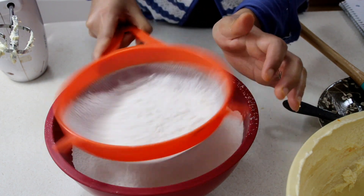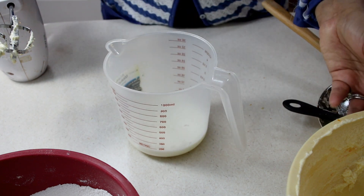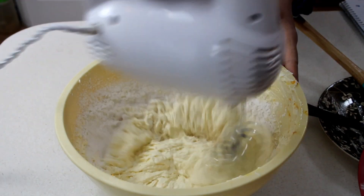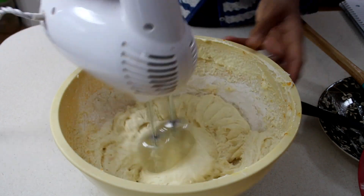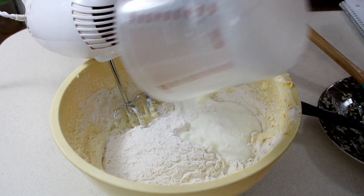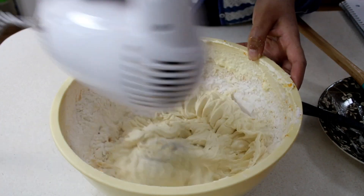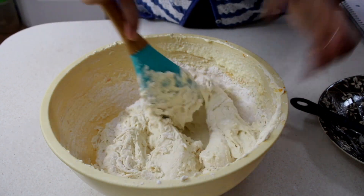We're also going to need some buttermilk. What I like to use is just regular whole milk with a splash of vinegar and let it sit for about 10 minutes to make my own buttermilk — you can of course use store-bought. We're going to alternate our flour and our milk into our mixture, adding in half the flour and half the milk, mixing until mostly combined, then adding in the next half of each and mixing again. When making a cake, I really don't like to overwork my flour, so I'm just going to mix this until mostly combined and then finish it off with my spatula, making sure everything gets fully incorporated.